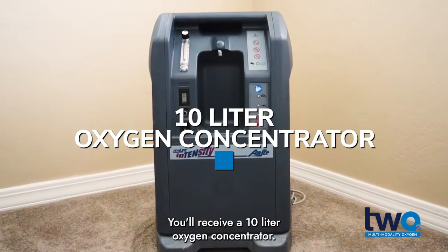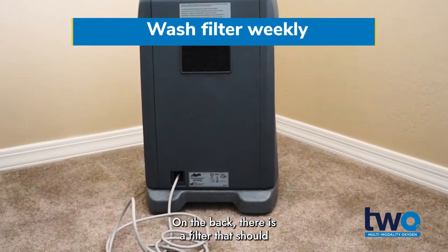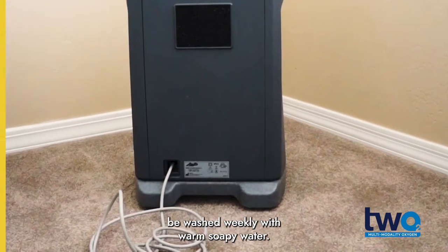You'll receive a 10-litre oxygen concentrator. On the back, there is a filter that should be washed weekly with warm soapy water.